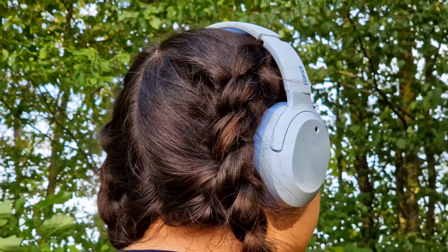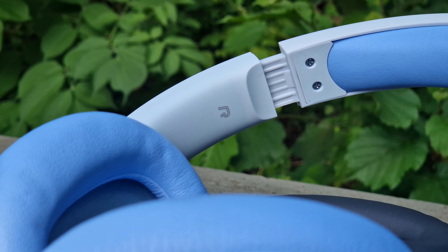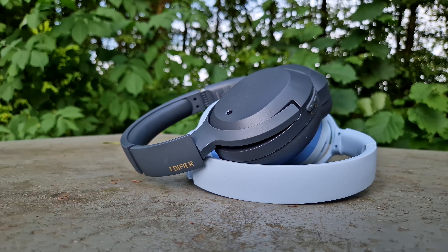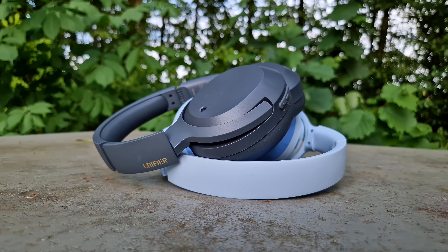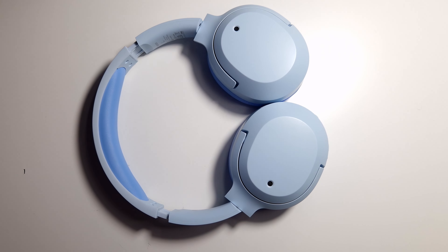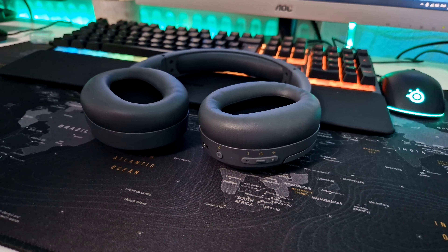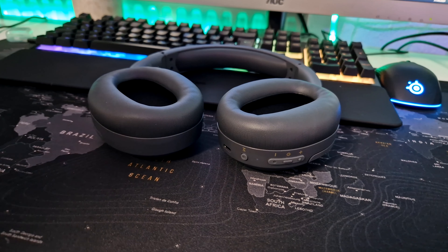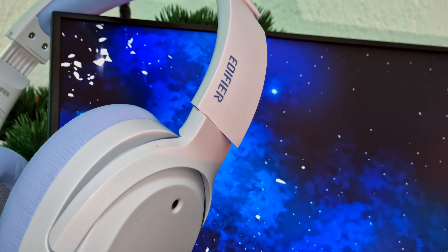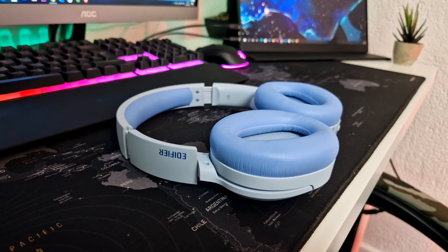The ANC is turned on automatically by default when you power the headphones on, and it works amazingly — definitely one of the best at this price range, and may be better than some more expensive headphones on the market. The noise cancellation depth is up to minus 43 decibels, which can effectively cancel annoying and complex noisy outdoor scenes. During our indoor testing, while sitting in front of my PC, it could successfully eliminate all external noises, leaving only the desirable in-game sounds — and that's not only due to the well-performing ANC, but also due to the high-quality memory foam ear pads.